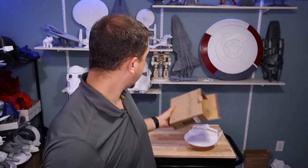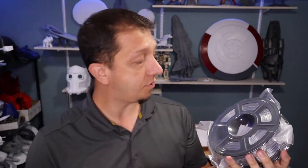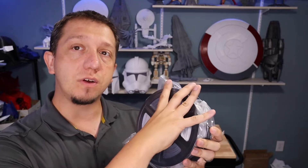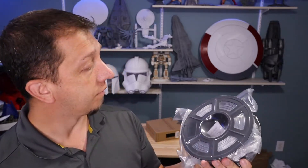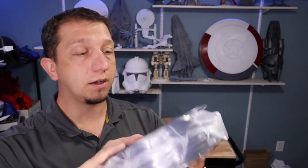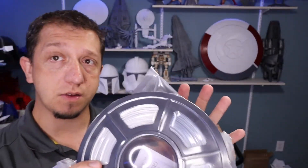Now looking at the spool itself — this silver silk spool is very similar to the JO spool. SunLu and JO are actually partner companies from what I understand. I did notice the JO spool actually stood taller than the SunLu spool, which caused some issues on my reels, but I did not have that problem with the SunLu spool. The silver silk is a great color.